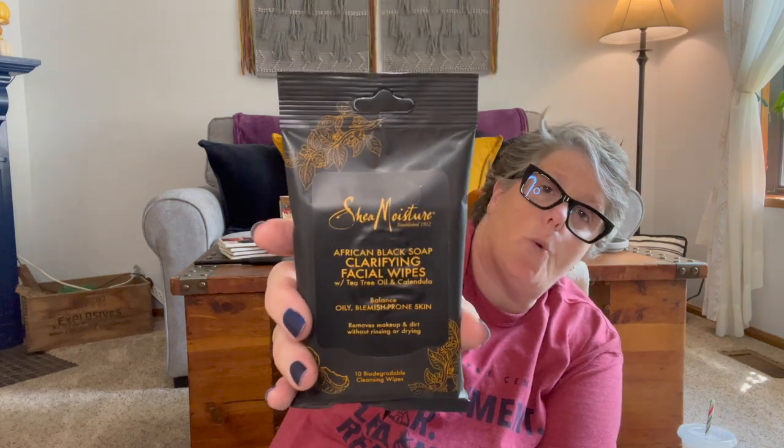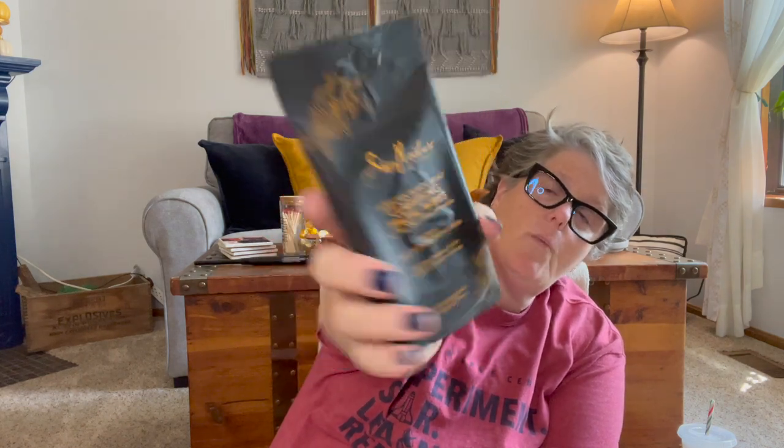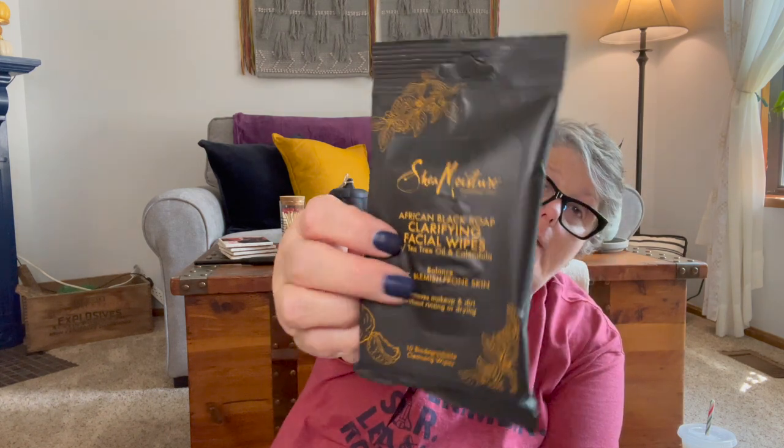I grabbed some African Black Soap clarifying wipes. I've heard a lot of good things about this soap. These are with tea tree oil and calendula — good for blemishes, removes makeup and dirt without rinsing or drying. There are ten face wipes in here. I love face wipes, so I grabbed these just for personal use.